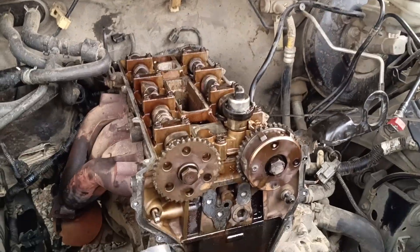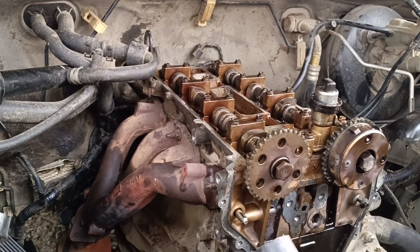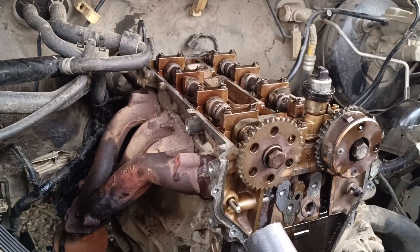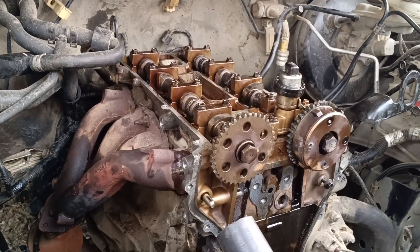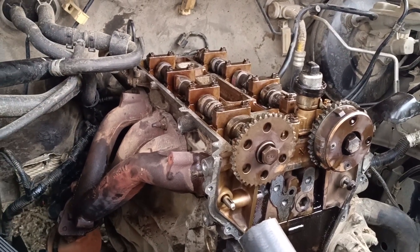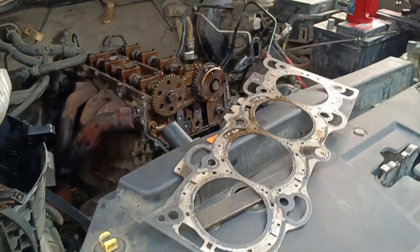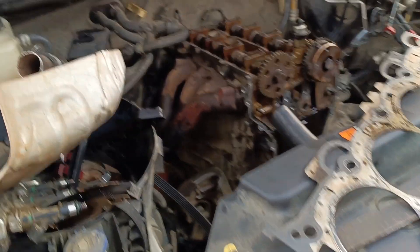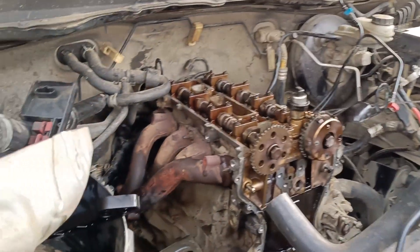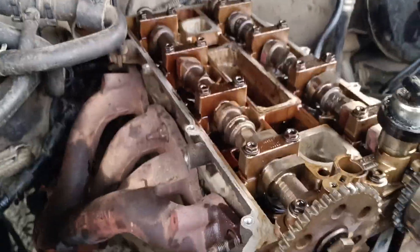Hey guys, this is Miami Automobile Technical Services. This is a Ford Ranger 2012, 2.5 engine. We are about setting the timing — the car just burned the top cylinder, so we just changed the head gasket. This is the top gasket that we just changed on the engine, so the car won't start anymore.